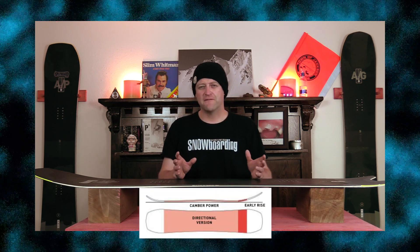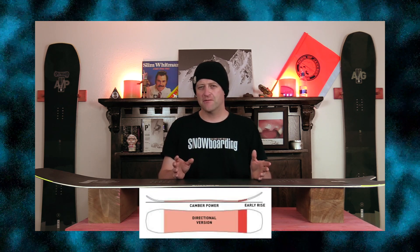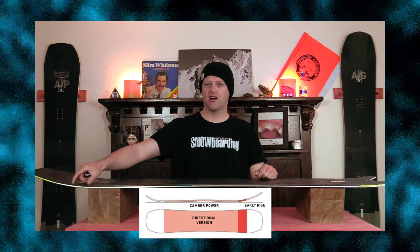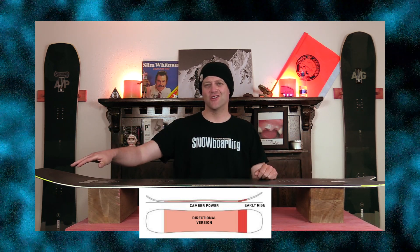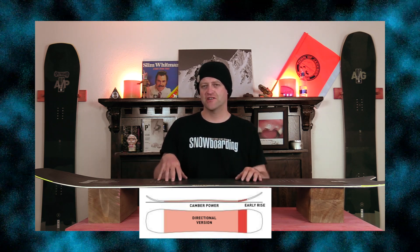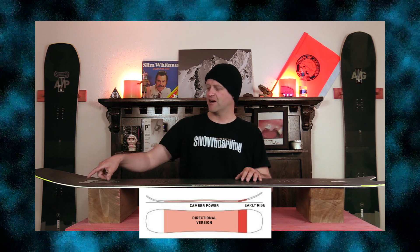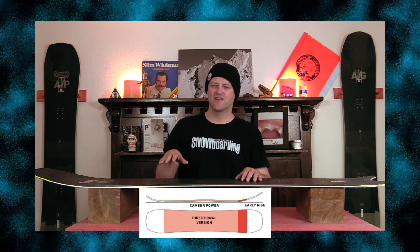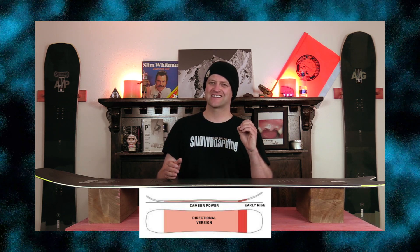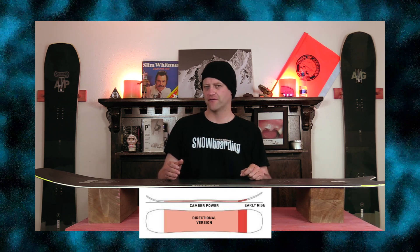This board features Amplitz Cruise Camber, which is a very mellow directional cam rocker — a predominantly camber section with a small amount of early rise in the nose. You're gonna get that load, snap, pop of traditional camber, and when the board's loaded up it'll hit that early rise, giving you a slight ease of entry in and out of turns as well as slightly more optimal powder float.